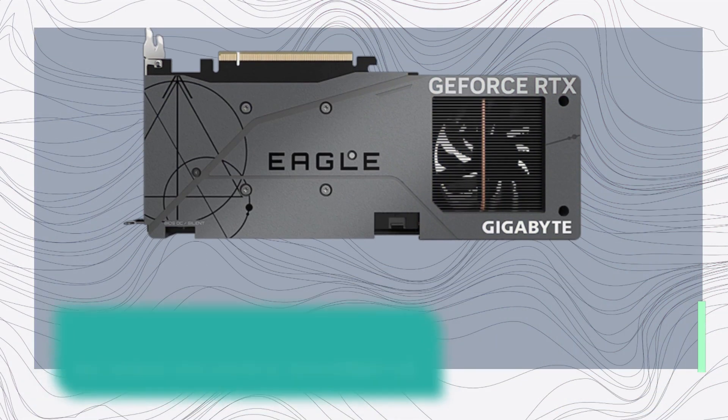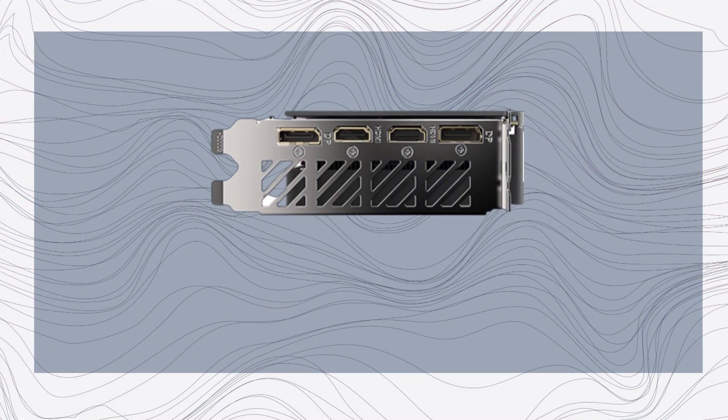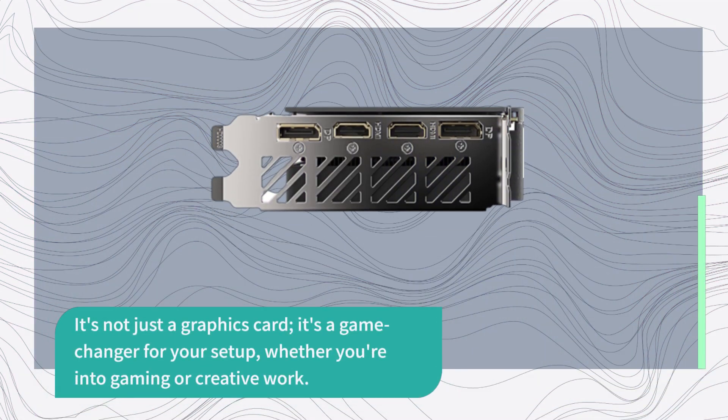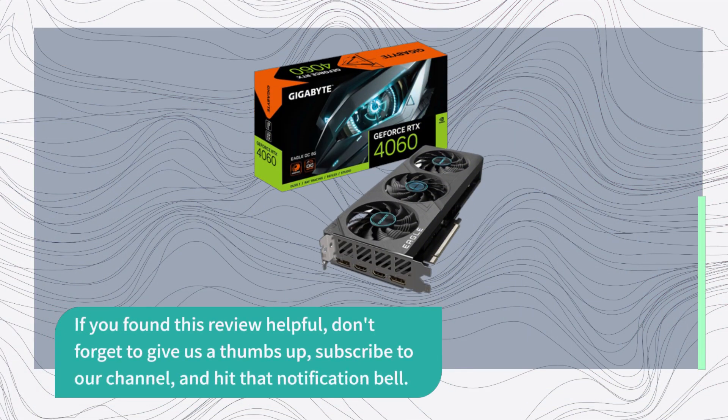So, there you have it — the Gigabyte GeForce RTX 4060 graphics card. It's not just a graphics card; it's a game-changer for your setup, whether you're into gaming or creative work. If you found this review helpful, don't forget to give us a thumbs up, subscribe to our channel, and hit that notification bell.